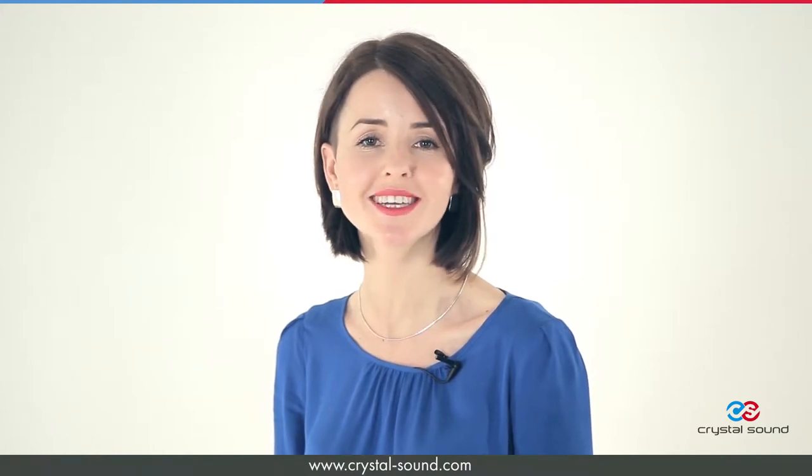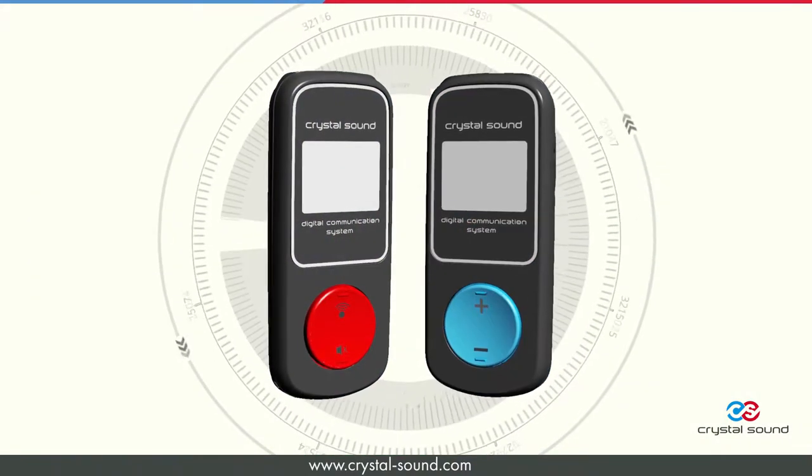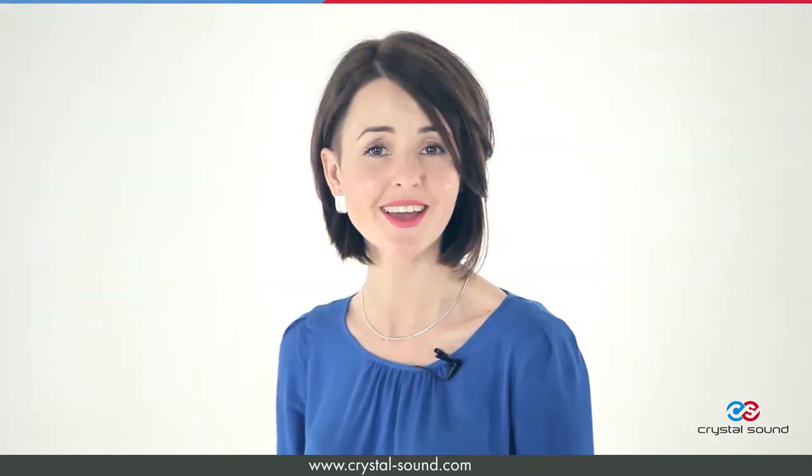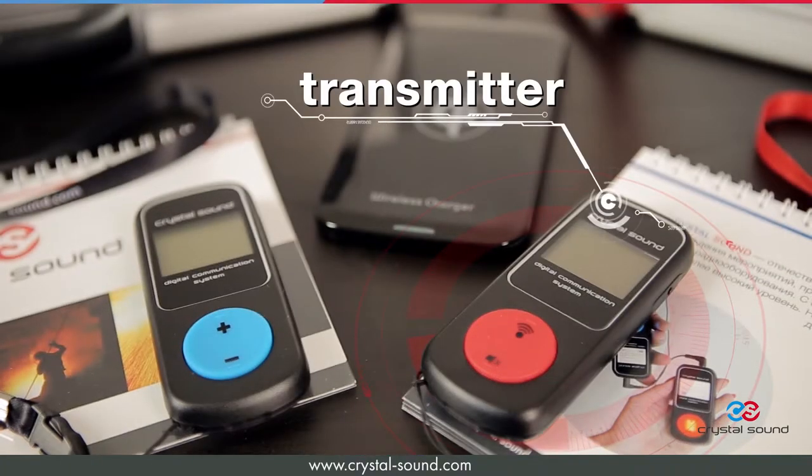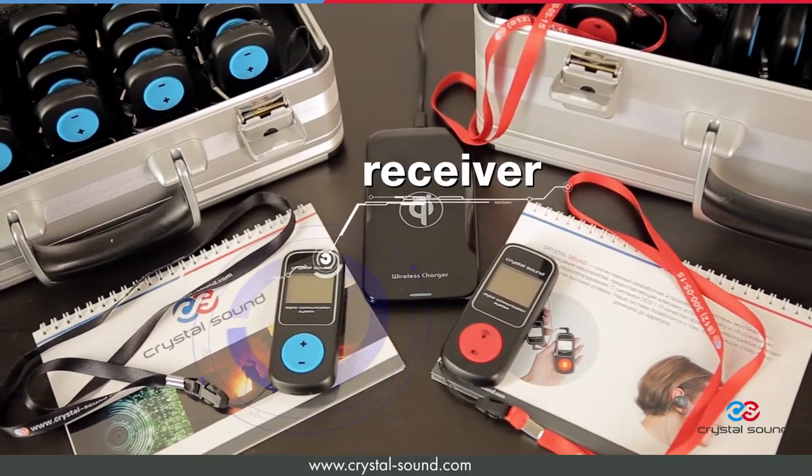Hello! In this short video we will talk about the digital tour guide system produced by CrystalSound. Let's find out how it works. The system consists of a transmitter for the speaker and a receiver for the listener.